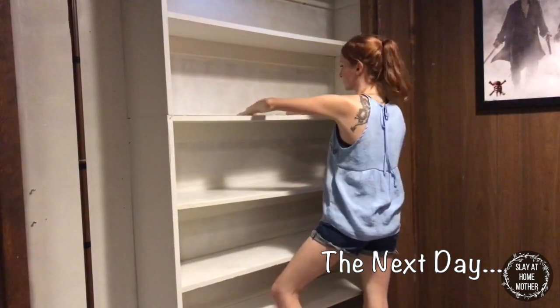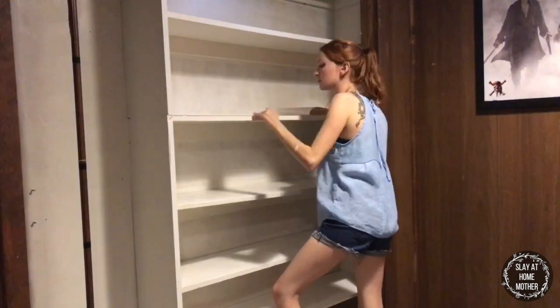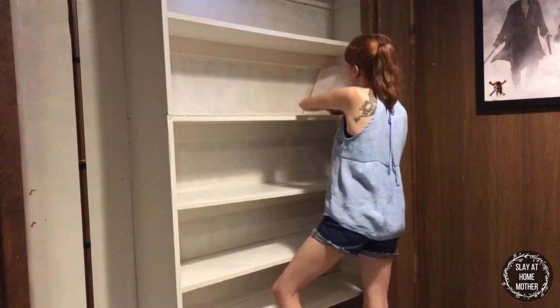Here I've already applied a bunch of white contact paper to the white painted shelf, and I'm just pressing out any air bubbles and making sure that the surface is flat so it looks really clean and nice.